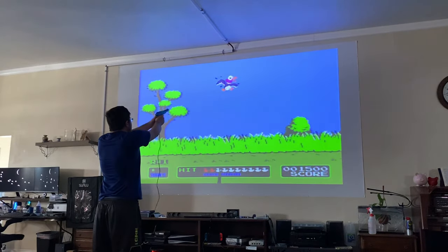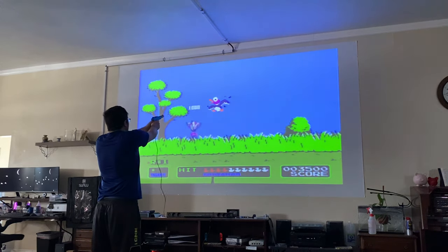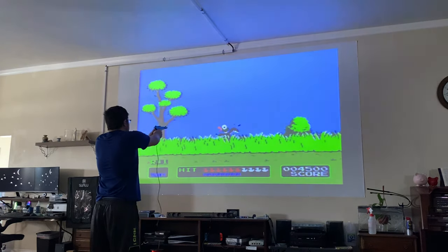I have the blaster's sensitivity set all the way to maximum because this is a big room.